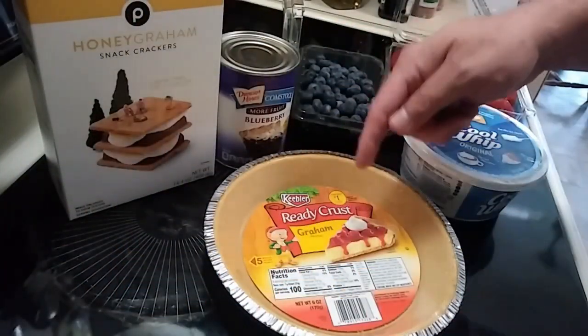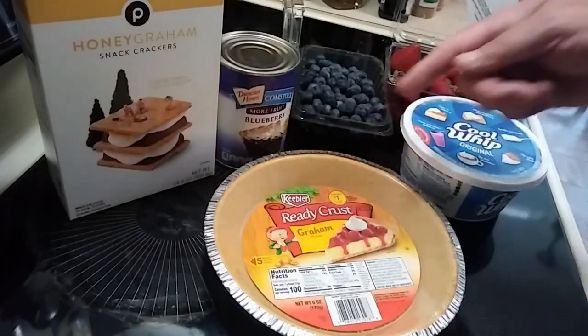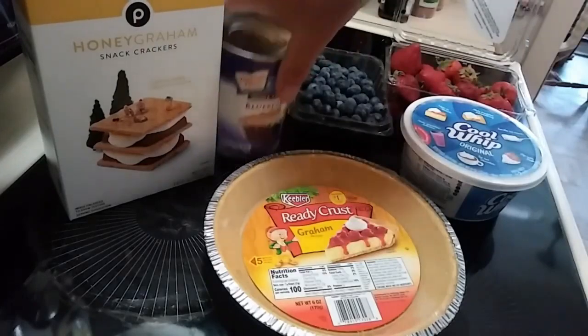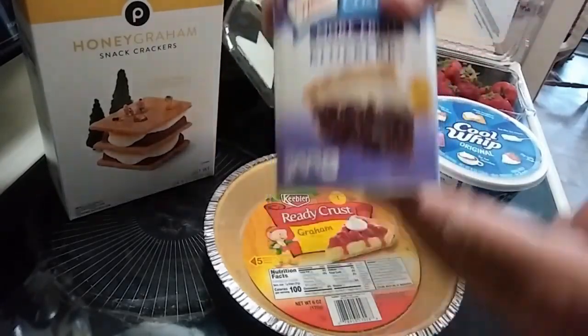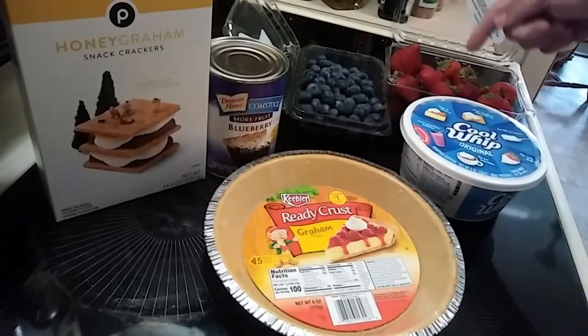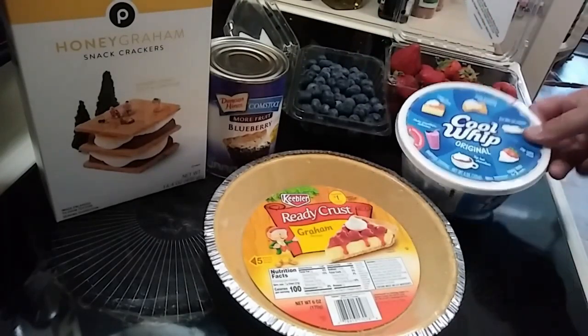Alright, time for the Red, White, and Blueberry Pie. I've got a graham cracker crust, some graham crackers, a can of blueberry pie filling, fresh blueberries, fresh strawberries, and everybody's favorite Cool Whip.